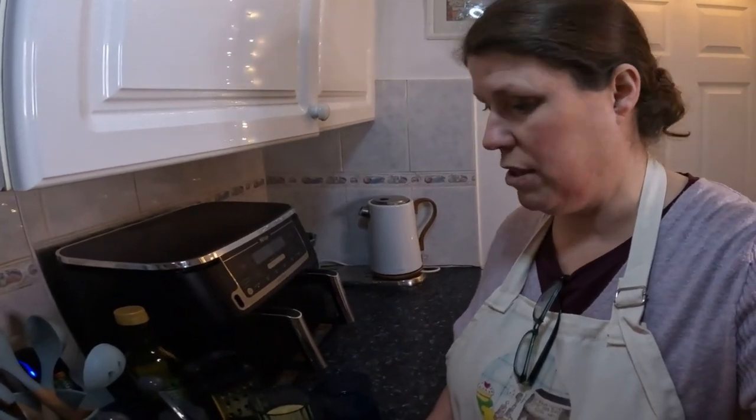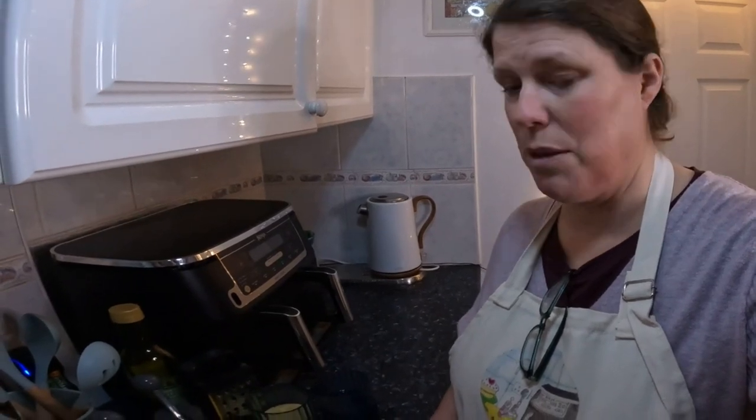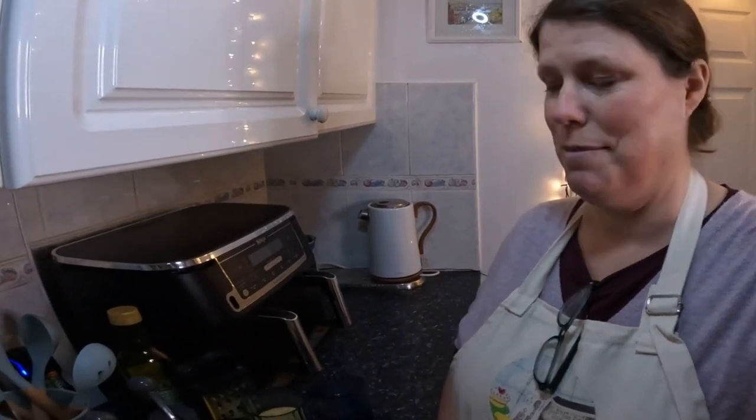Let's crack on and get cooking. This is our dinner tonight, so whatever it comes out like, we're going to be eating it — so I'll see you in a bit.